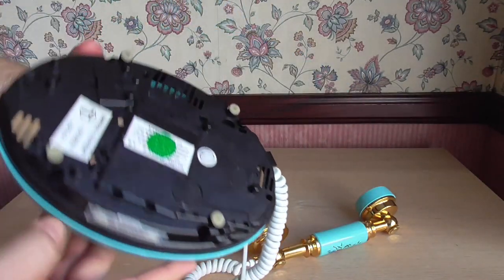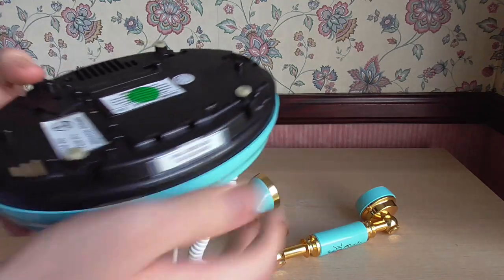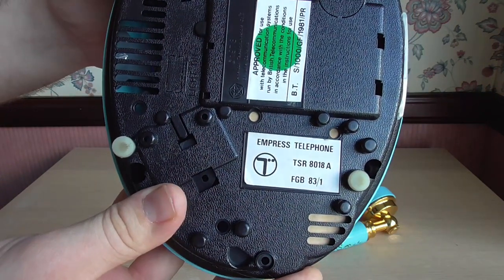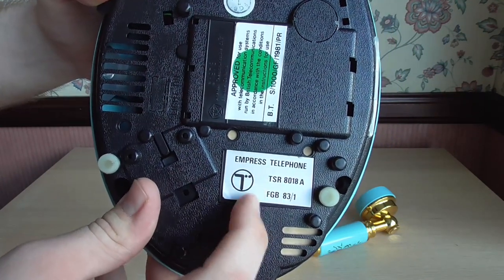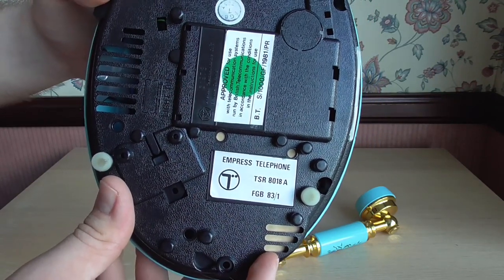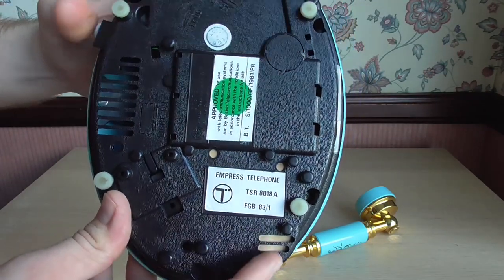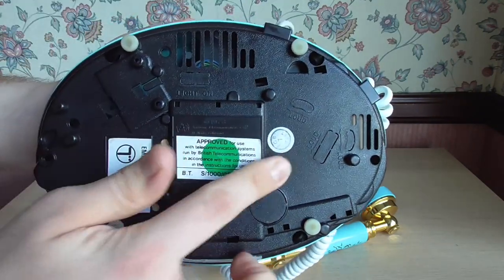Let's have a look at the bottom of the phone — it is plastic as you can see. Here's the rating sticker. It says Empress Telephone TSR8018A — TSR meaning Tele Special Range. FGB there is the manufacturer that made this, and it was made in 1983. It has a nice early British Telecom logo there, very typical for 80s telephones, and it has this approved sticker.